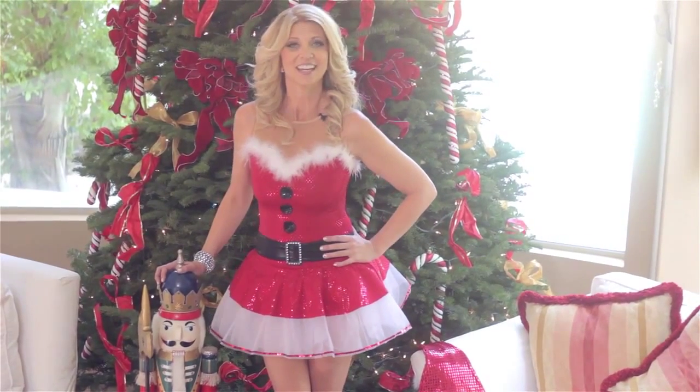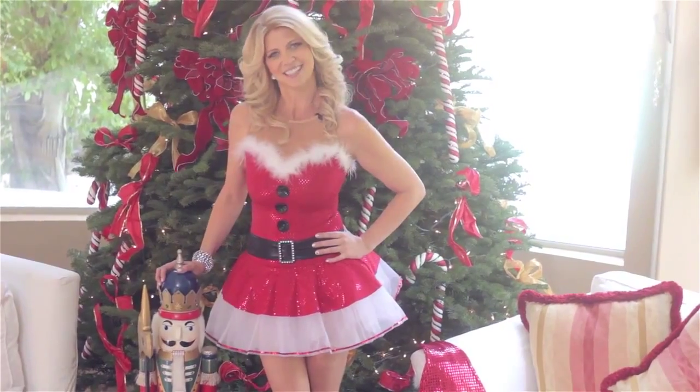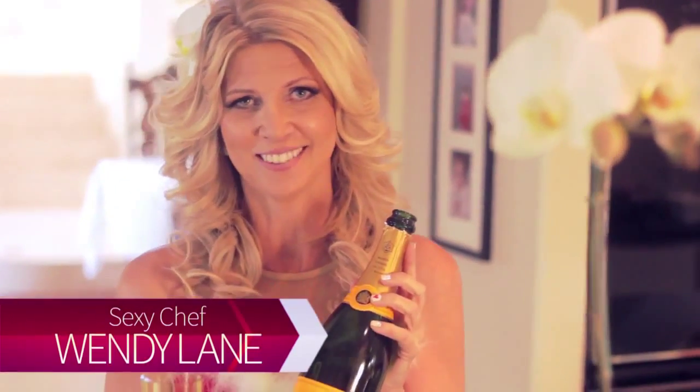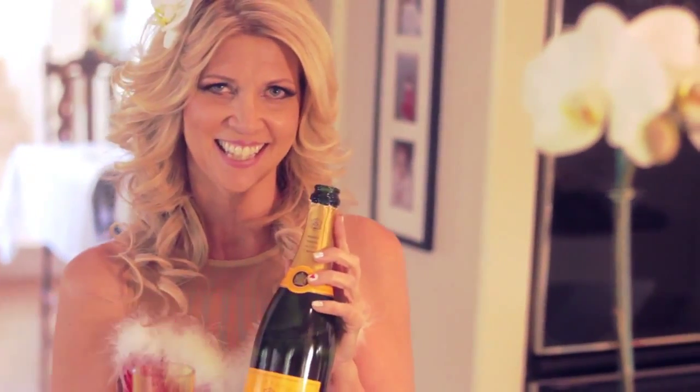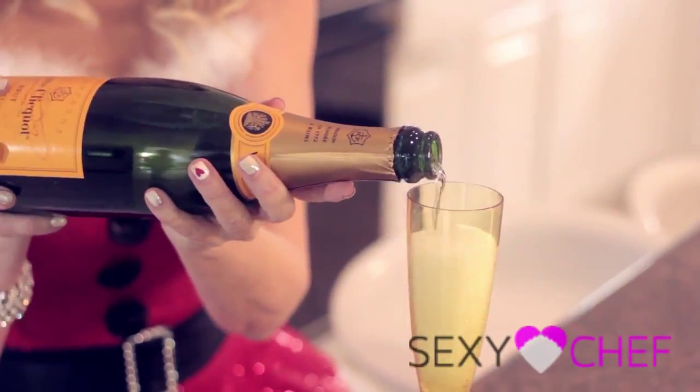Welcome to Sexy Chef TV. Today I'm going to make a champagne cocktail, great for all seasons. Here's my favorite cocktail all year round and for the holidays. I'm going to fill up a glass of champagne, nice and bubbly.